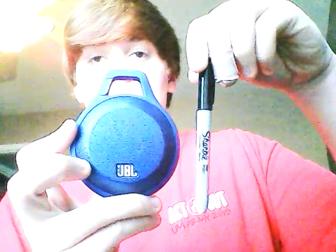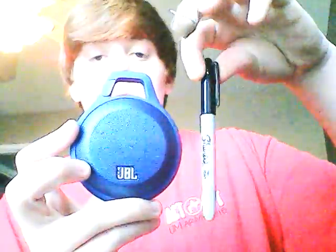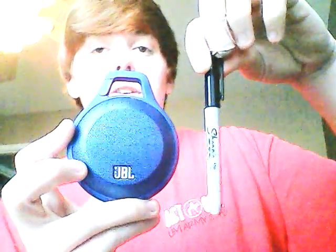Hey guys, what's up? It's Nicholas here, and today I'm doing a review on the JBL portable speaker clip. This speaker is ridiculously amazing for its size. I'm going to show you a size difference from a Sharpie here. As you can see, it's a very, very small speaker, but it has a great, great sound.